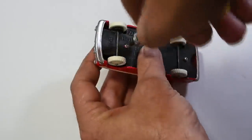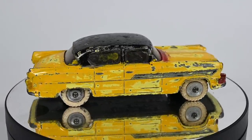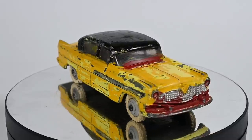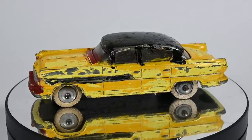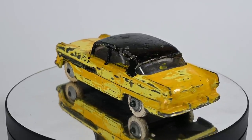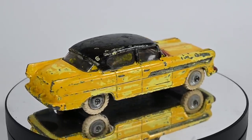Just before we look at the finished car, let's look back at what we started with. Here it is looking a jolly mess — a messy chipped repaint, perished old tires, and paint all over the windscreen. I think underneath it was a true classic.